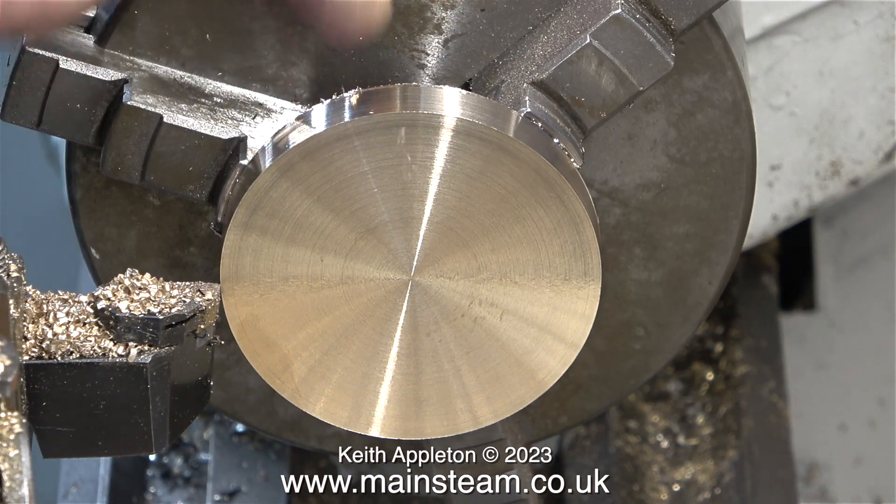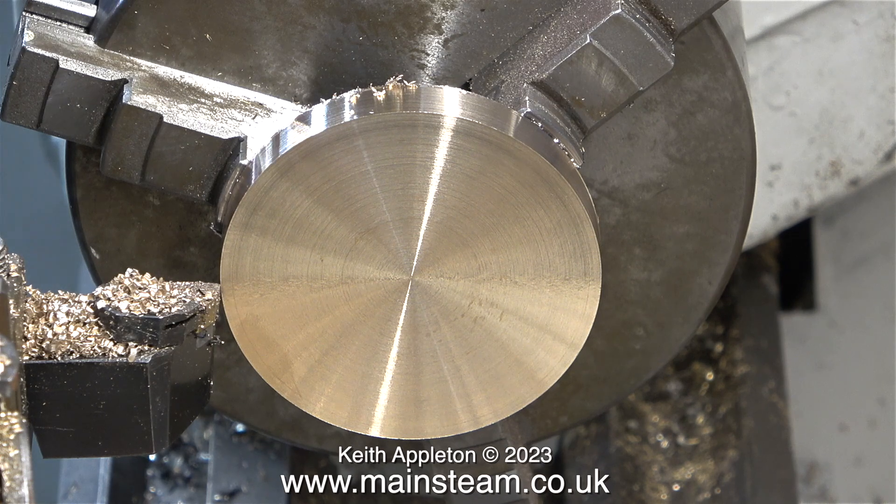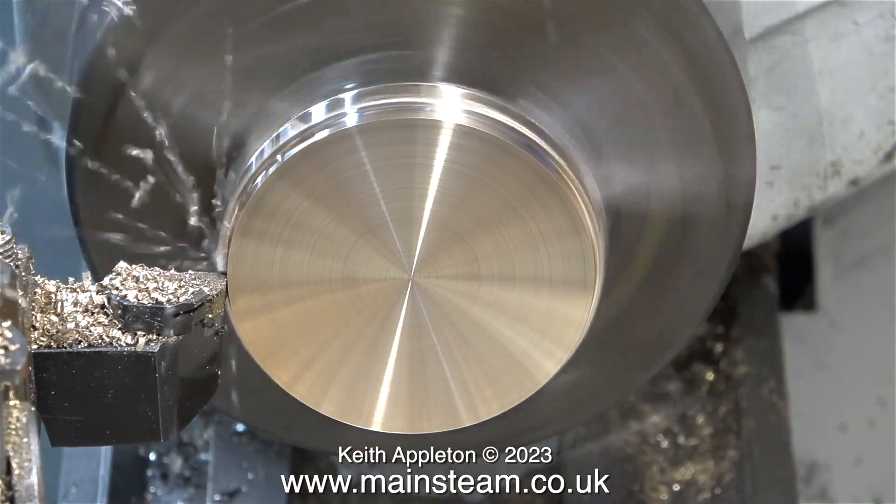Here, I'm doing something that you should not do. I'm using my finger to poke about behind the work to see how much of a burr is building up as the tool exits the work. At the moment it's not much, but it's going to get a whole lot worse.